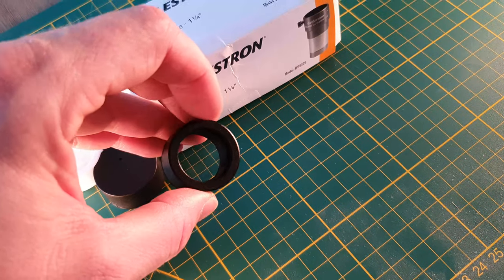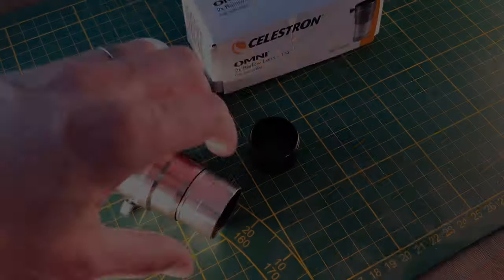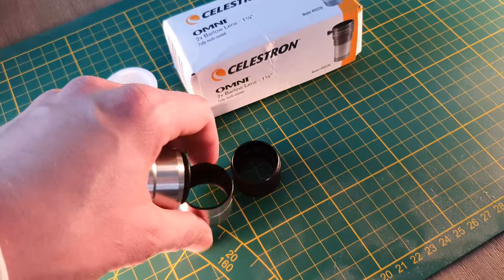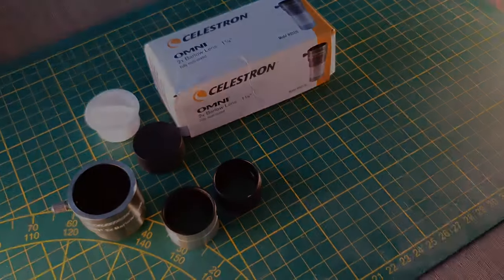If you want any of these items, please check the description below — it's not affiliate links, just where I bought them, so you have an indication of the current price. Those are my views on the accessories for visual astronomy. Seeing as the price is quite low, I think they represent good value for money. Of course, with brand names you'll probably get better quality glass and resolution, but for someone just starting out who wants accessories without spending too much — because the hobby is expensive enough — I think they are a good buy. I hope you all have clear skies and see you on the next one.